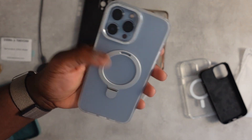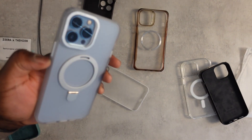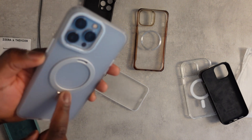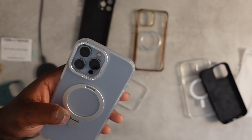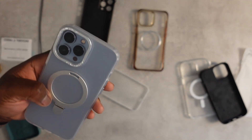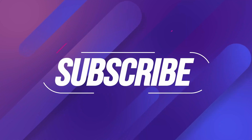It actually looks nice with that blue silver trim. My only real concern is the hinge — realistically, will it last more than a couple of months of opening and closing? We'll find out. Hope you enjoyed it — catch you in the next one.